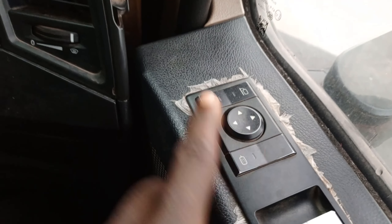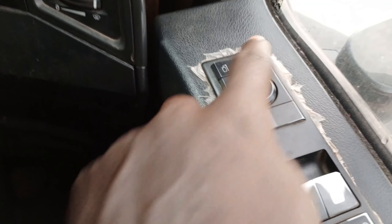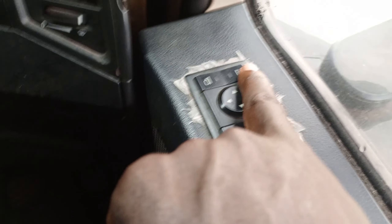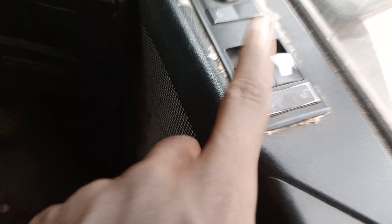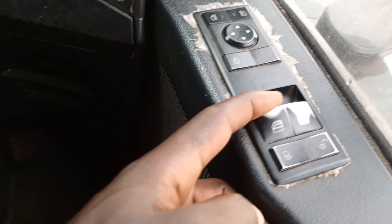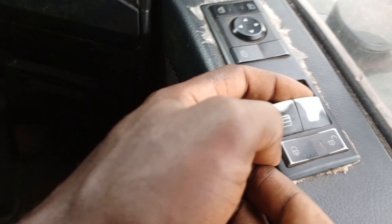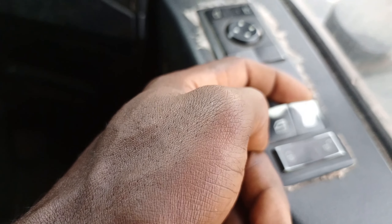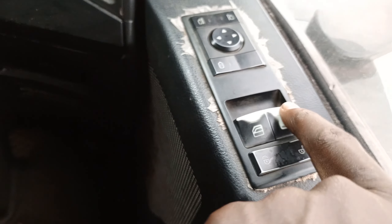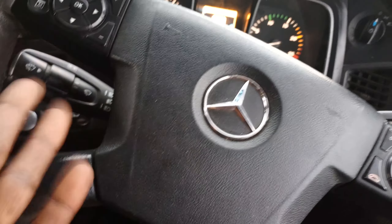If you want to adjust the left-hand mirror, you just press this one, then adjust like that. Right-hand mirror — you press, then adjust. This one is for your windows: left-hand window, you pull it like that and it goes up. The right-hand window goes up or down. If you push like this, this one is to lock the doors.